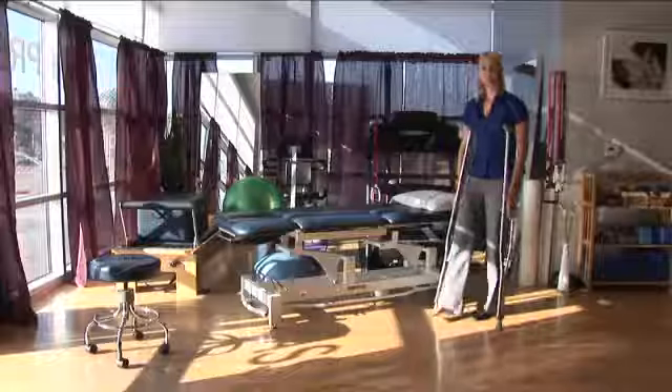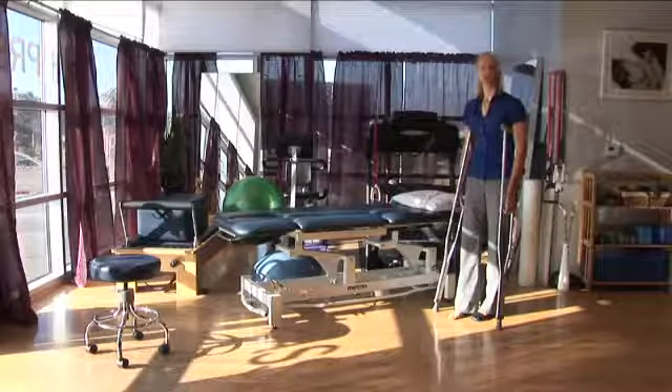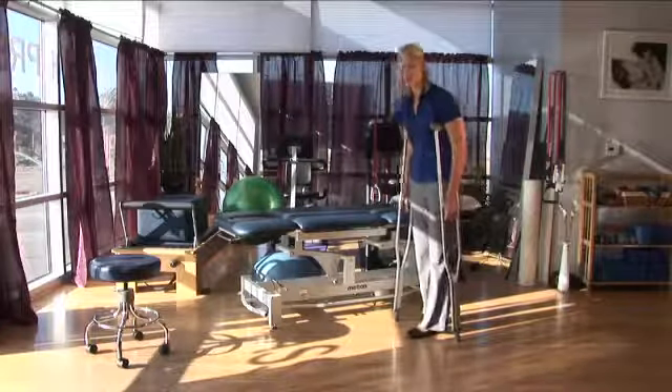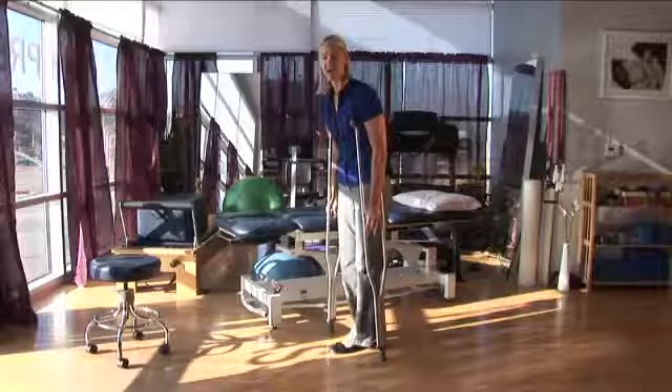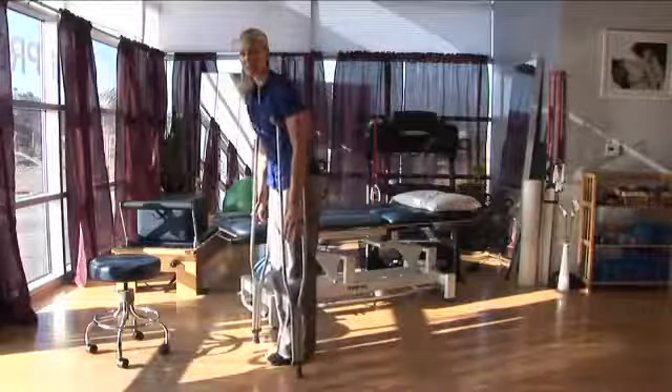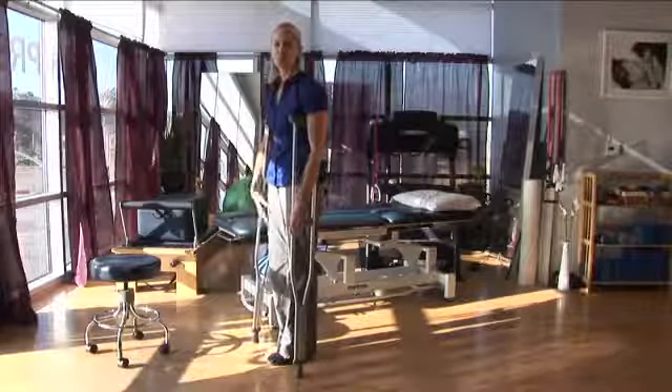So if I have sprained my right ankle, it's my right ankle that's going to follow the crutches. The crutches and my right ankle are going to go out at the same time. I'm going to push through the handles of the crutches to take a little bit of weight off of that ankle. So I'm just doing a step-two gait, just so I can take a little bit of weight off of that right side.